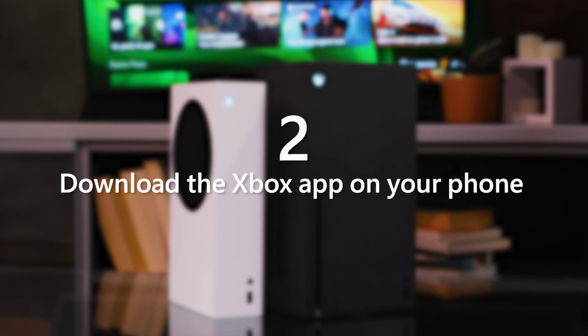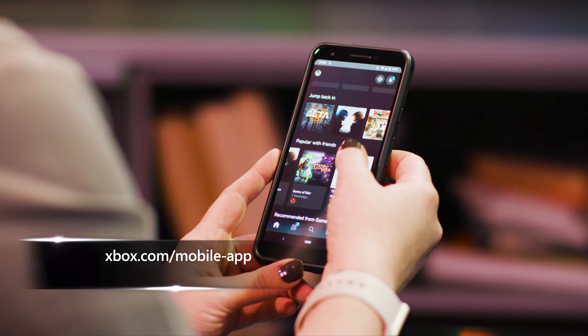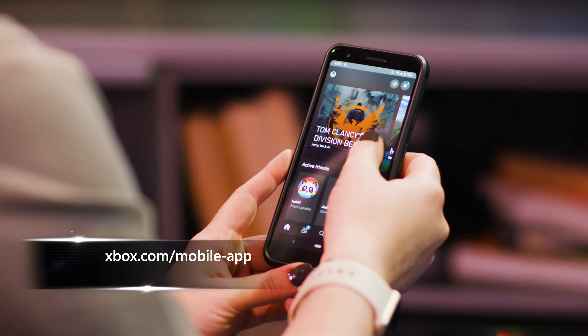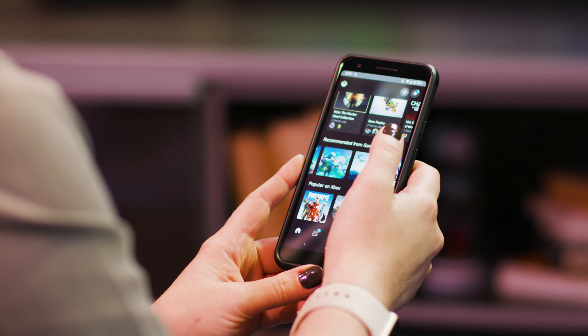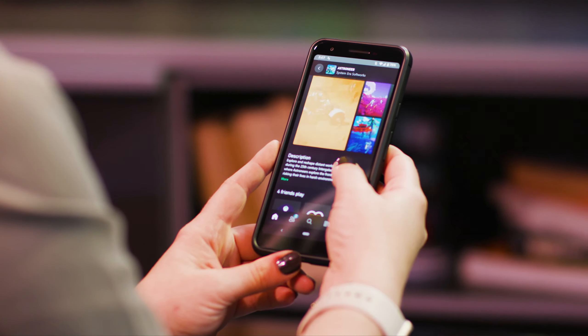You'll use the app to set up your new console, and the app will help you stay connected to your gaming community on your phone or tablet. Your message inbox is unified across all your devices, so all the chatting you're doing with your friends on your console can keep going while you're on your phone. You can also remotely play games installed on your console and share your epic gaming moments.